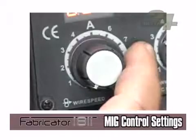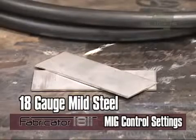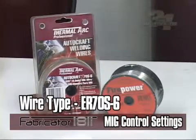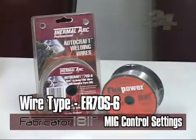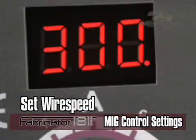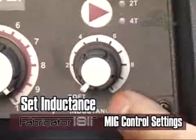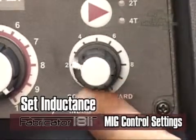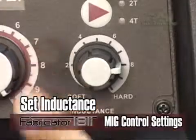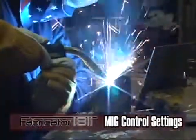For MIG welding with gas on mild steel: using the setup chart, if you were welding on 18-gauge mild steel using welding wire type ER70S-6 with a .030-inch diameter, your wire speed would be set to 300 inches per minute, voltage would be set to 17 volts, inductance would be set at 8, and your shielding gas type would fall within a range of gas mix percentages.